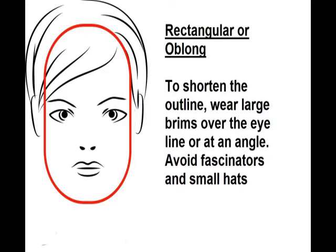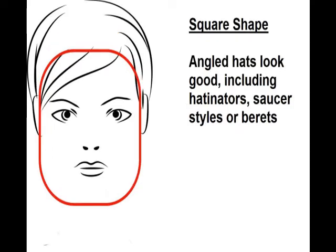If you've got a rectangular or oblong face you need to shorten your outline somewhat, so wear large brims over the eye or at an angle, and floppy sun hats look good. Avoid small hats and fascinators.